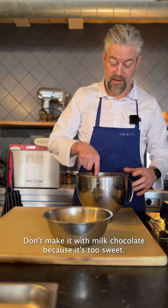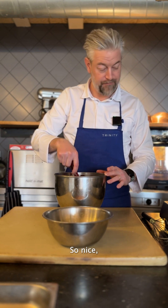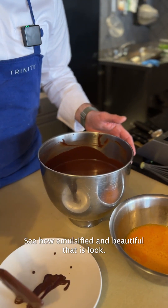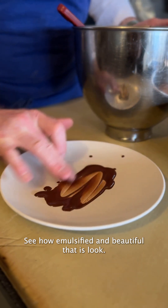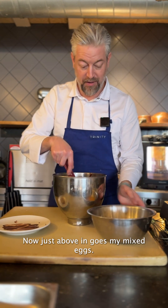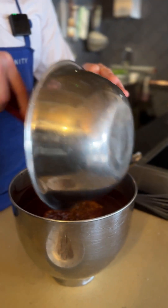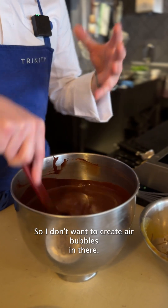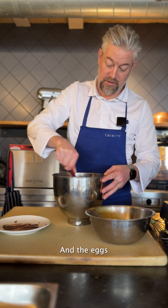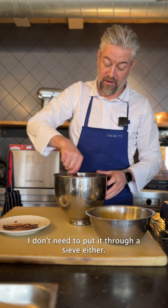Don't make it with milk chocolate because it's too sweet — make it with a really good, rich chocolate. So chocolate's all beautifully melted. I just put it on a plate to see how emulsified and beautiful that is. All the chocolate and dairy have come together beautifully. And that's at blood temperature now, just above. In goes my mixed eggs — don't forget I put a little bit of salt in there as well. Just mix that in; I don't use a whisk because I don't want to create air bubbles. I don't want it aerated. The eggs will start to naturally thicken it up, as long as that's dispersed properly. I don't need to put it through a sieve either — it's nice and simple.